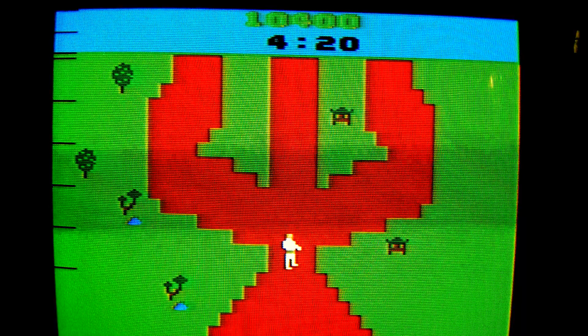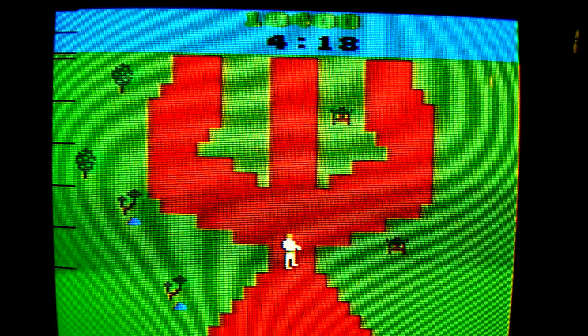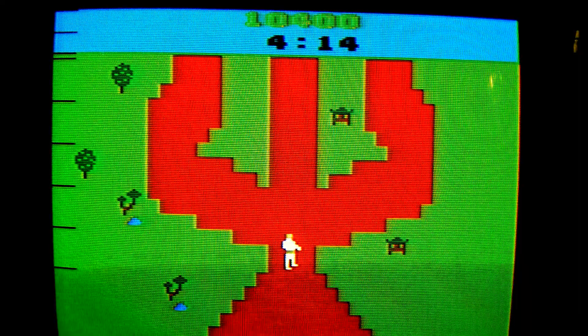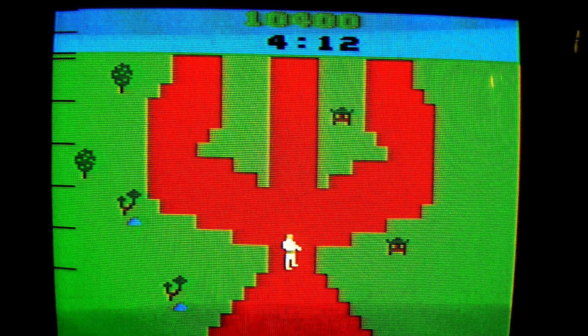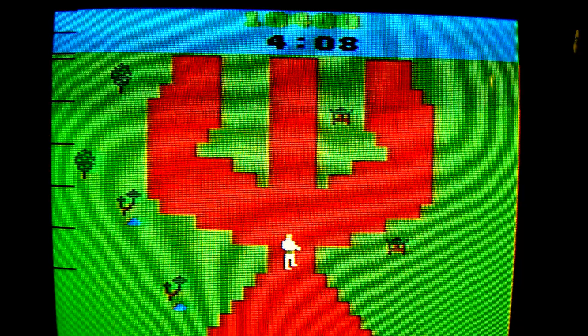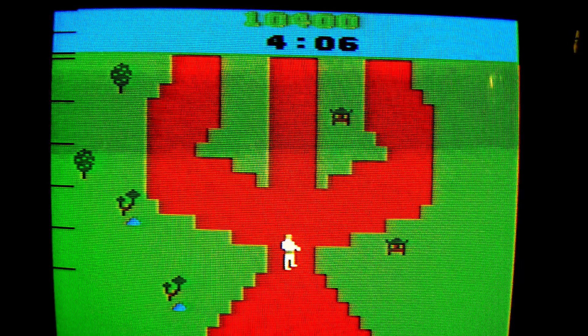Number 8: PlayStation 4 Pro, Xbox One X, and Intel Core i7 processors were created in a desperate attempt to run Chuck Norris Superkicks. They failed miserably.